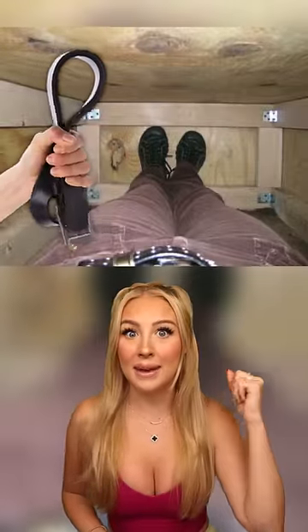Next, you need to find something hard like a rock or a belt buckle. You can use this to bang on the coffin and make some noise. Hopefully someone's walking by.